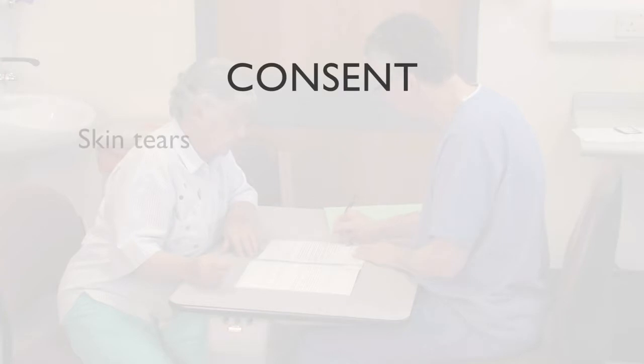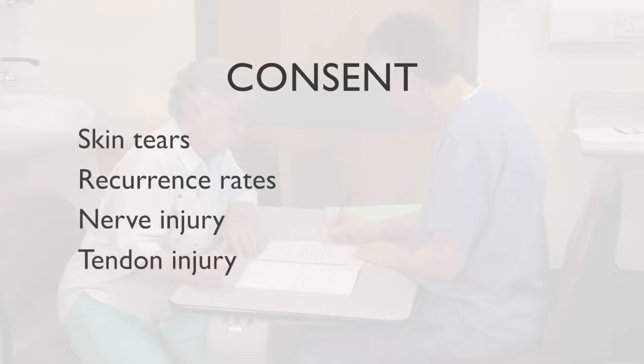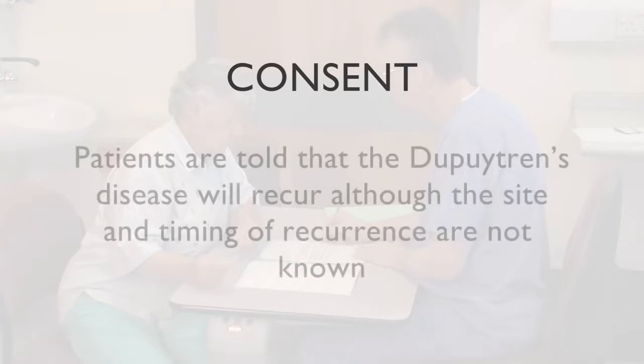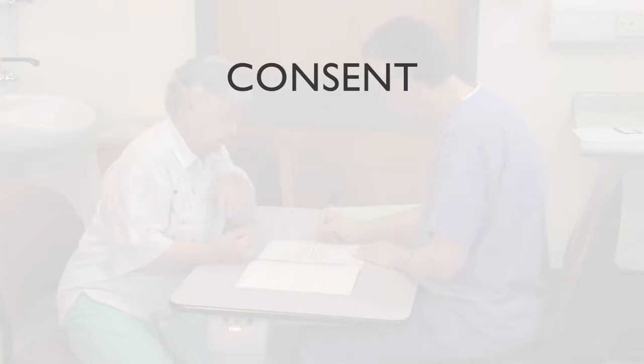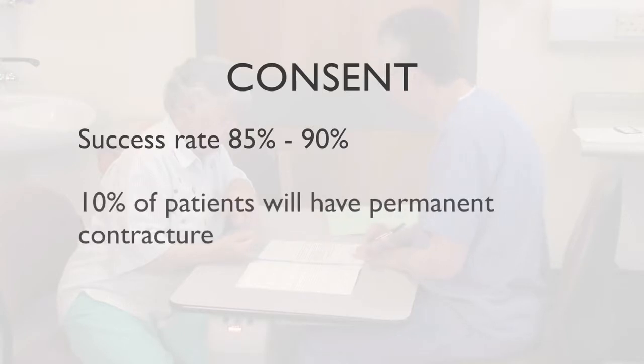Technique-specific complications including skin tears, recurrence rates, nerve injury, tendon injury, and the likely improvement in range of movement are also emphasised and compared to open fasciectomy. Patients are told that Dupuytren's disease will recur, although the site and timing of recurrence are not known. The success rate of the procedure is quoted as 85 to 90 percent, and some patients require a further procedure, but 10 percent of patients will have a permanent contracture.